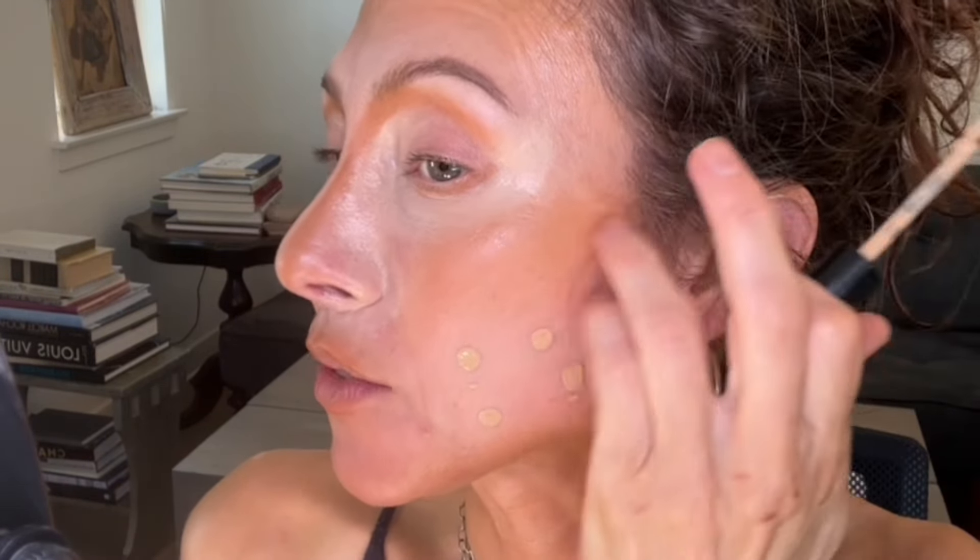Now your skin tone concealer — or what you might consider your foundation. You can use French Face for all of this, or if you have a foundation, you can put it on now. I like using French Face because you don't need a lot and all the formulas blend together beautifully and look the most natural. If you use setting spray, I'm going to apply some on my Crystal Lee brush, and now I'm blending in those dots using the same tap, tap, tap method.